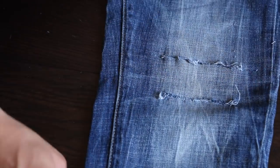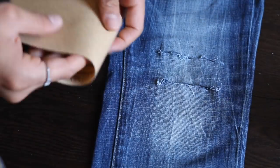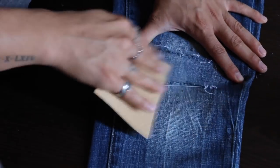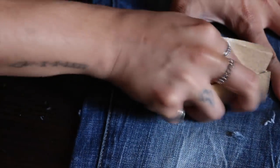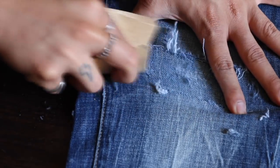Once you're done with the cuts, grab your sandpaper and start scraping it on the fabric. What this is going to do is bring some of the blue thread to the surface, which is going to make it easier for you to take it out, as you will see in just a bit.